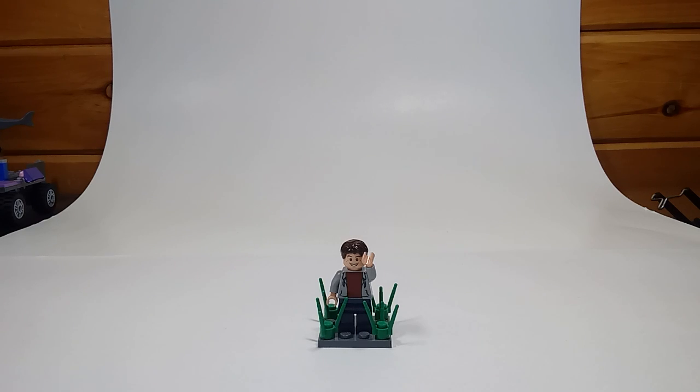Hey everyone, this is Kyle from TooMuchBricks and welcome back. Today I am going to be doing a three-part session. This is part one of the LEGO Avengers Quinjet comparison.